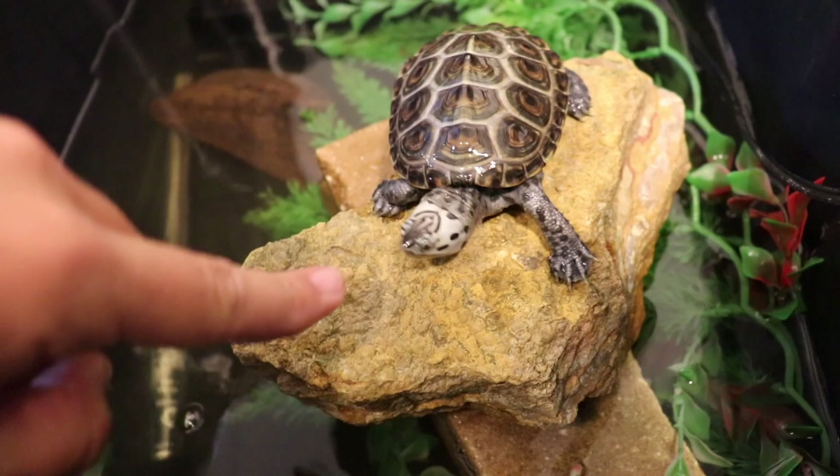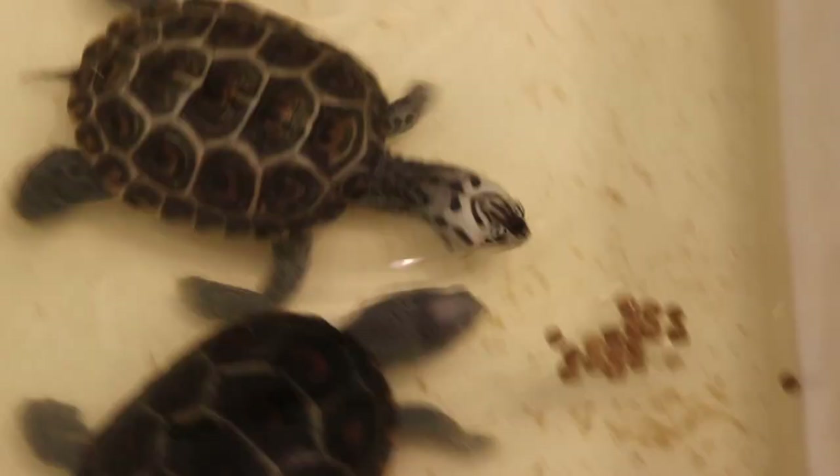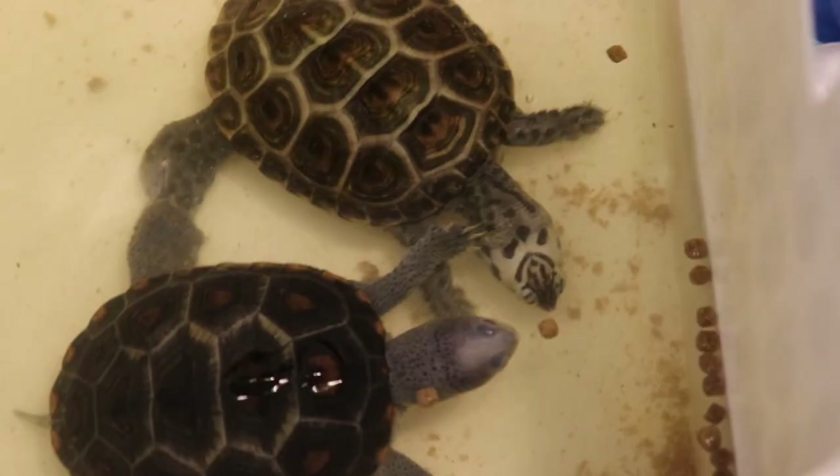Oh, he wants to try a thumb? No - a middle finger? What do you want? Any of you want a second go? I'm gonna leave them alone because I think I've harassed these terrapins enough for one evening.